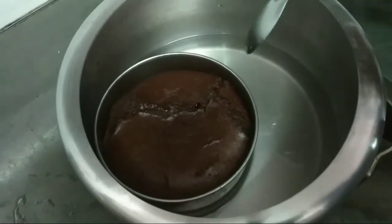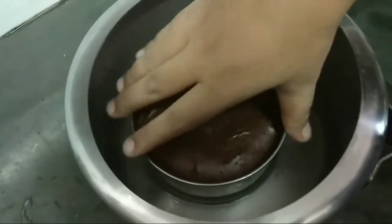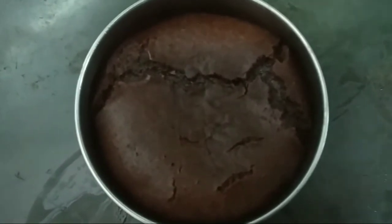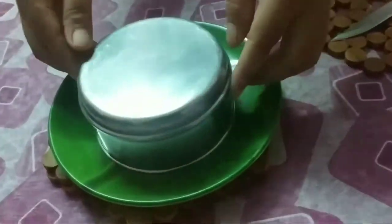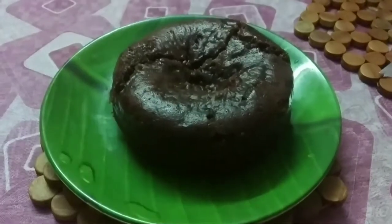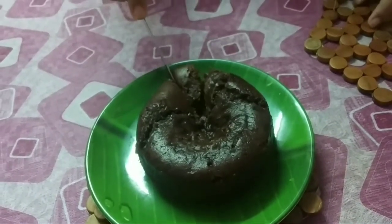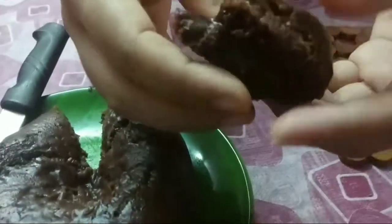Now the cake is also ready. This is also very hot. It looks beautiful and tasty, right? Now let us take out the cake. Here it is — it looks very cute, right? As you can see the cake is very soft.